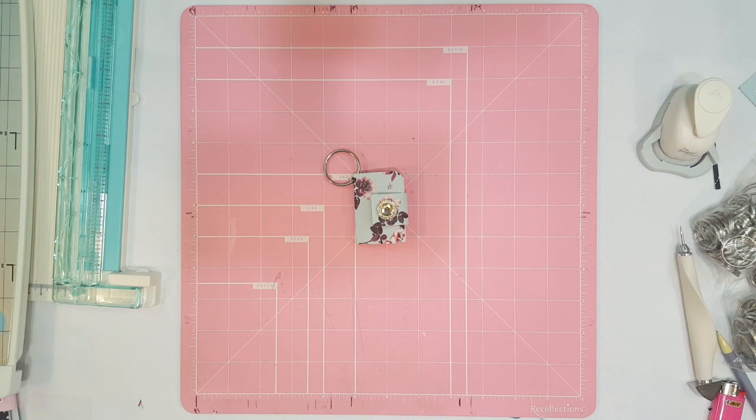That is my planner keychain. I hope you guys enjoyed today's video. Thank you guys so much for watching. As always, if you enjoyed it, give it a big thumbs up, don't forget to hit that subscribe button. Love you guys so much and I'll see you guys on the next one. Bye!